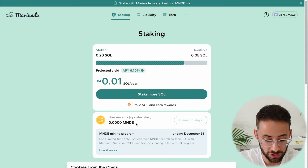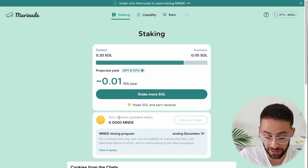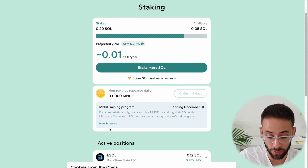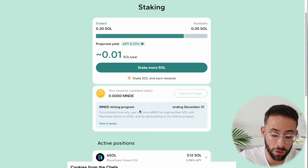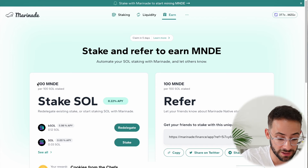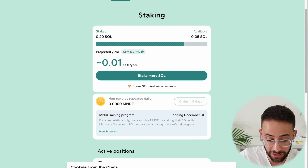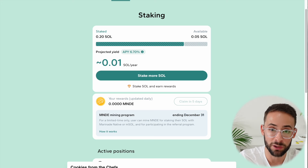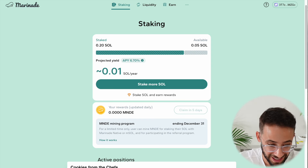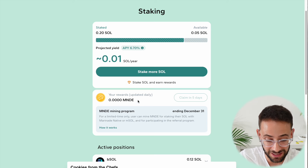That is the staking portion, but how do you earn the Marinade or MNDE token? It's updated daily down here in the dashboard, so every day your rewards will show up here. The more that you stake, the more MNDE tokens you will earn. You will earn 100 MNDE tokens per 100 SOL staked, so the ratio is actually one to one. You can claim them in five days. This is actually ending on December 31st, so if you're watching this today, you have a couple of days left to stake as much SOL as you feel comfortable with Marinade in exchange for some MNDE tokens.